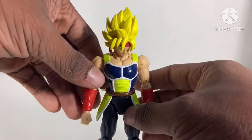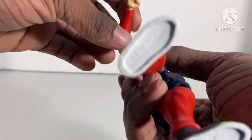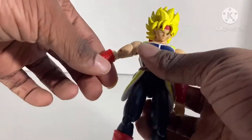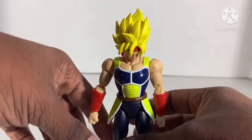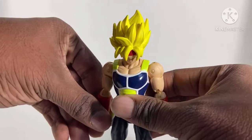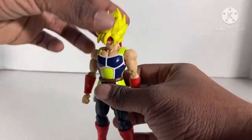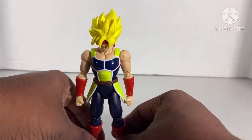The colors, the articulation — just one small problem, which is the one loose arm right here. But besides that, this figure is accurate to the special.